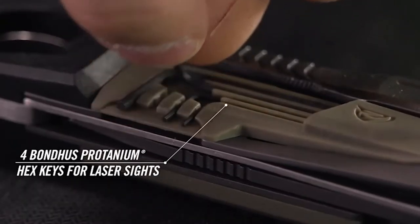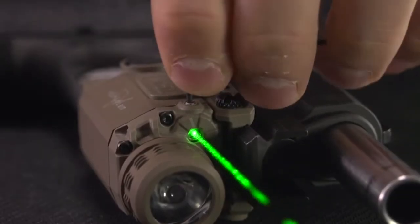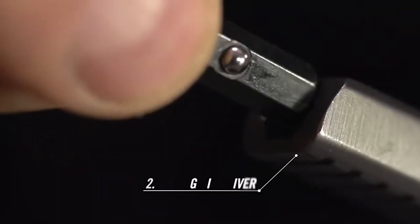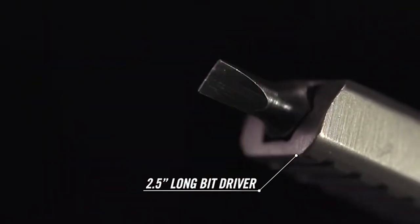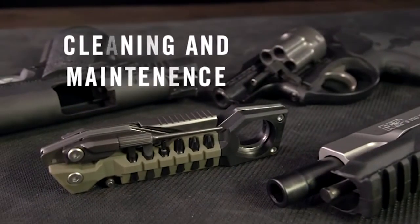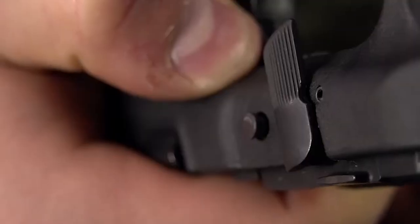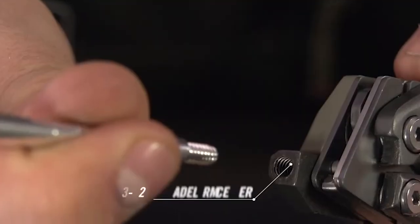The bushing is also non-marring plastic around it. Next up you have a really nice beefy pick, and underneath that you have four different Allen keys. Then there's a really nice, rather large driver that has a filing surface on the back side and a receiver for different bits on the other side.